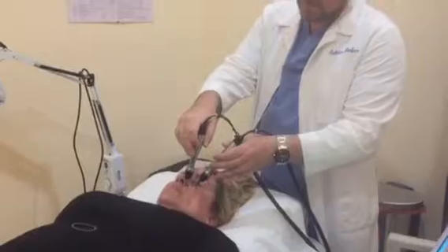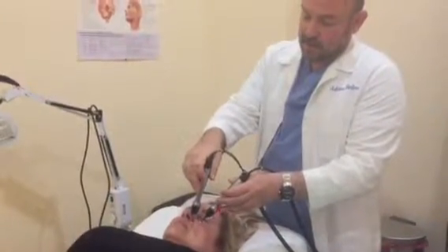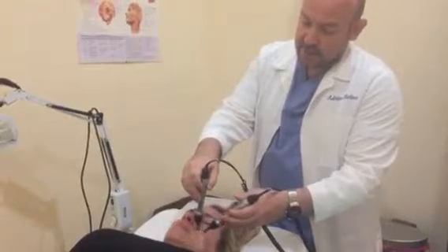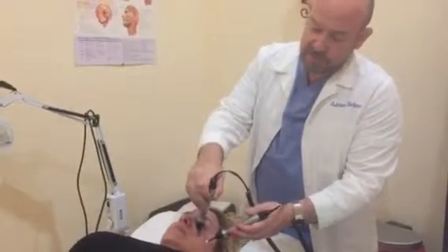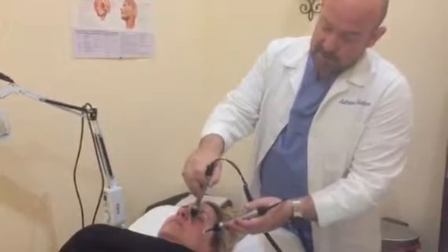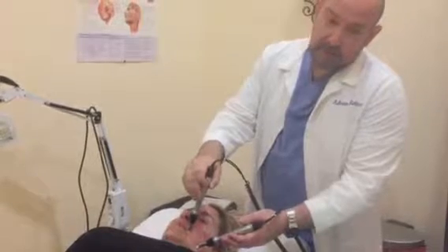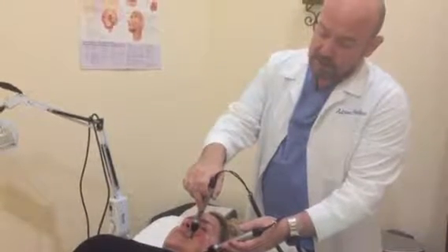Sometimes I just kind of run it along the trigeminal nerve, which usually needs to be stimulated. I'll just run it down the trigeminal and do the different points following the stomach channel.